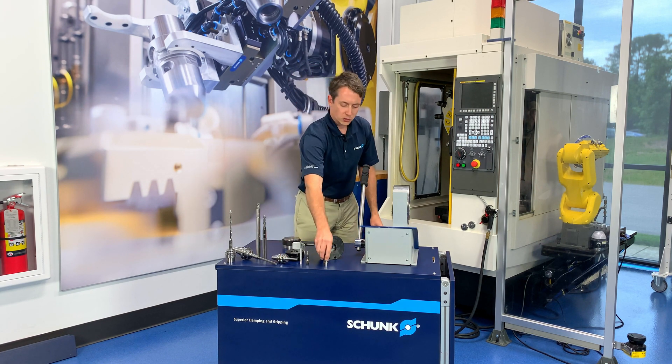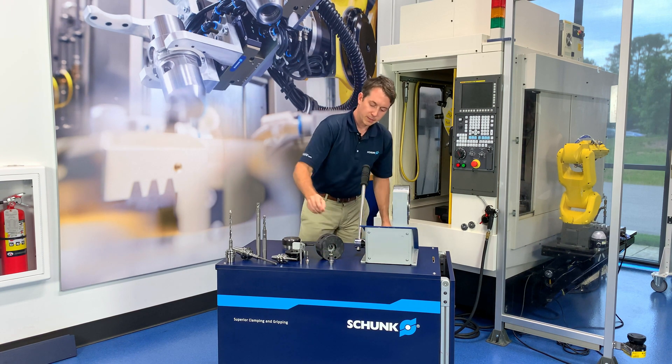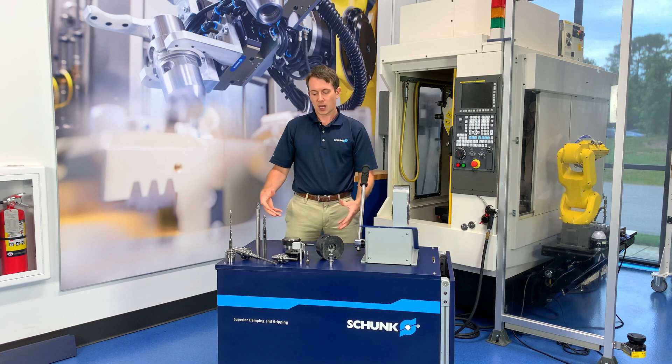We also offer Tribos RM, which is our roughing holder for micro machining applications. Both the Tribos Mini and RM are popular in micro machining applications because you can change small cutting tools without applying heat or collets, which becomes more critical as you get to smaller cutting tools and higher RPM applications.